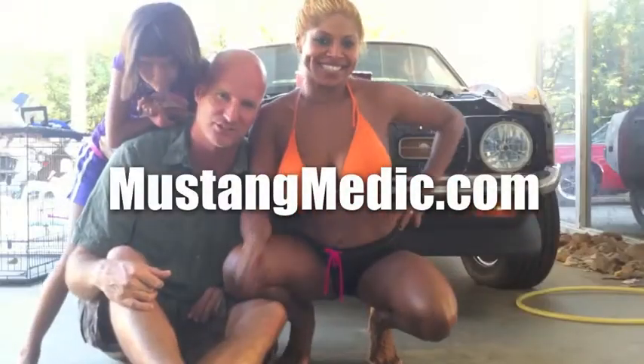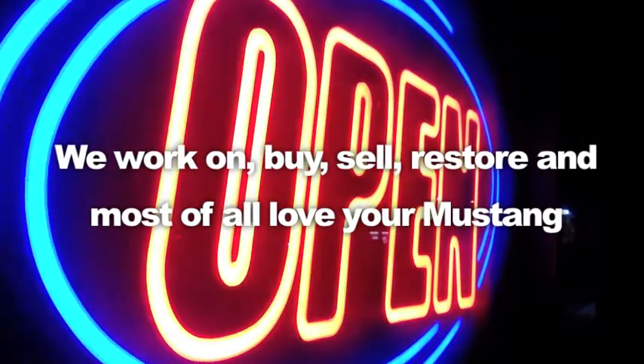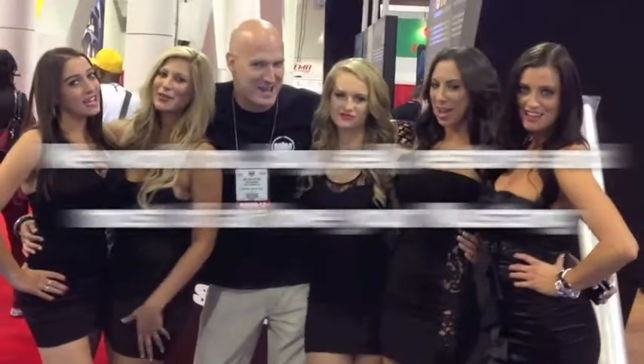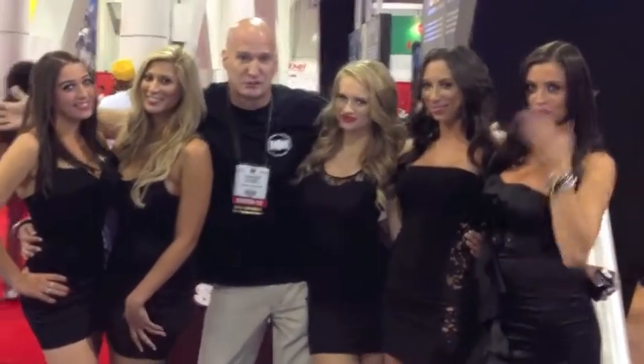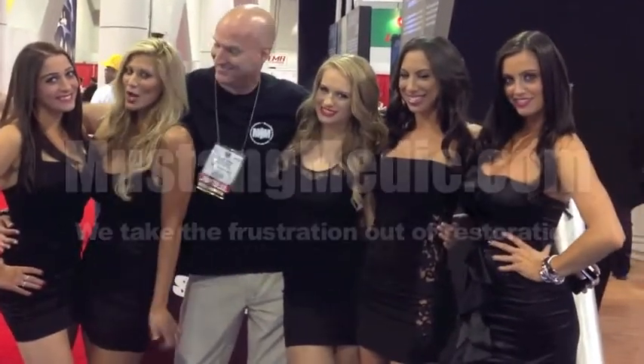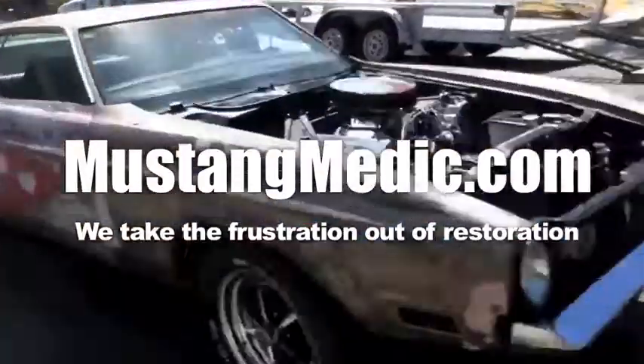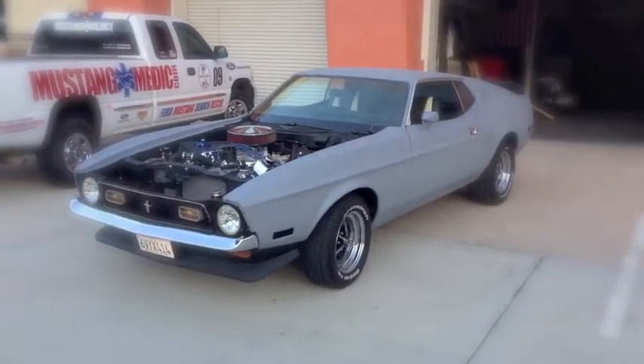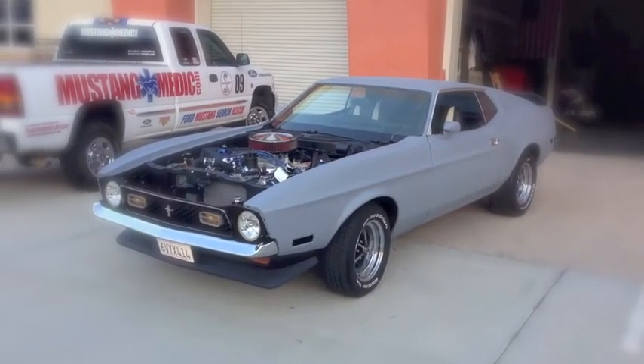Day one, day sold — we show you everything at Mustang Medic. MustangMedic.com delivers gorgeous women once again. MustangMedic.com — we take the frustration out of restoration. The 1971 Mustang fastback restoration project.